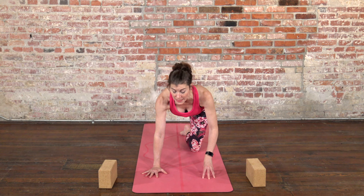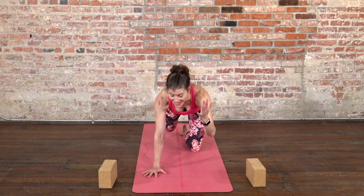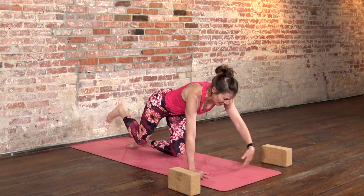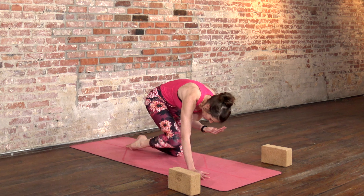For a little extra challenge, you could come onto your left fingertips — playing with balance — or even reach your left arm forward. Exhale, drawing the knee to your nose, round your spine. Inhaling, reaching out. One more time — exhale, round in. Place that hand down, stretch your left toes back. Let's do the other side.